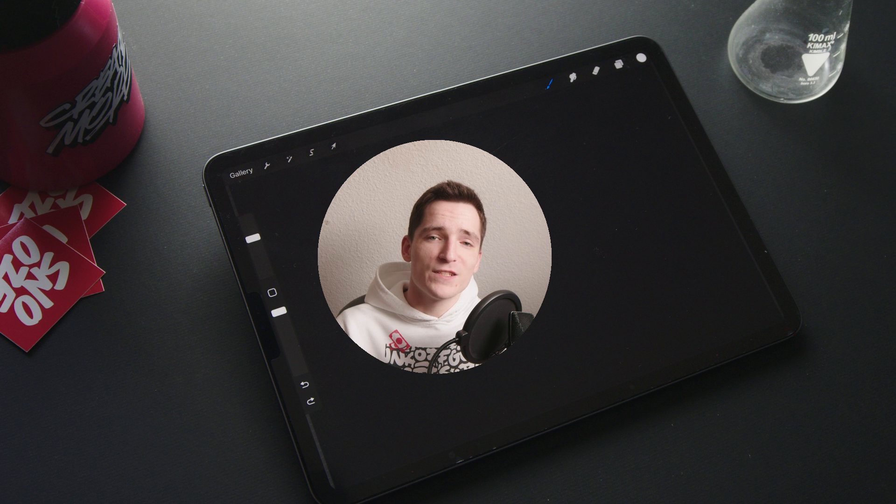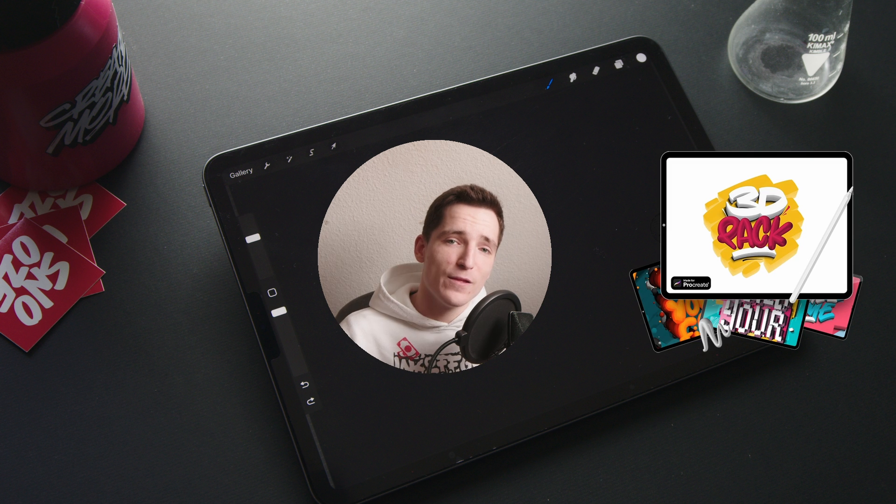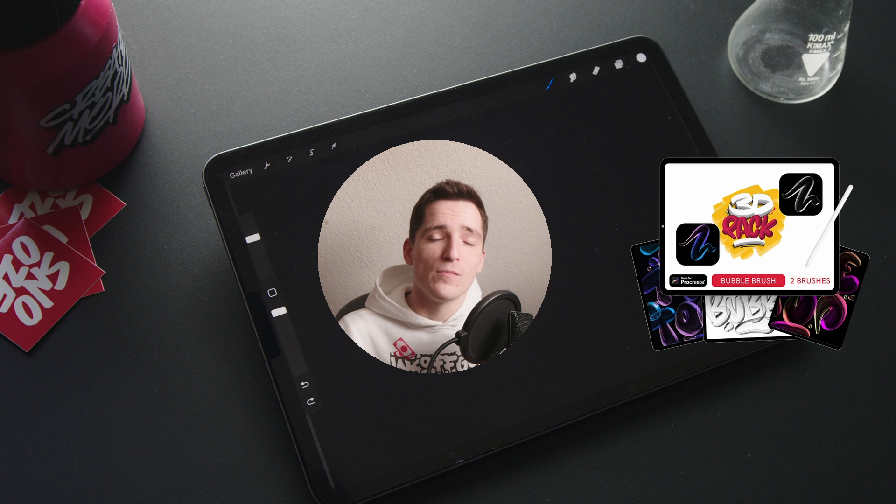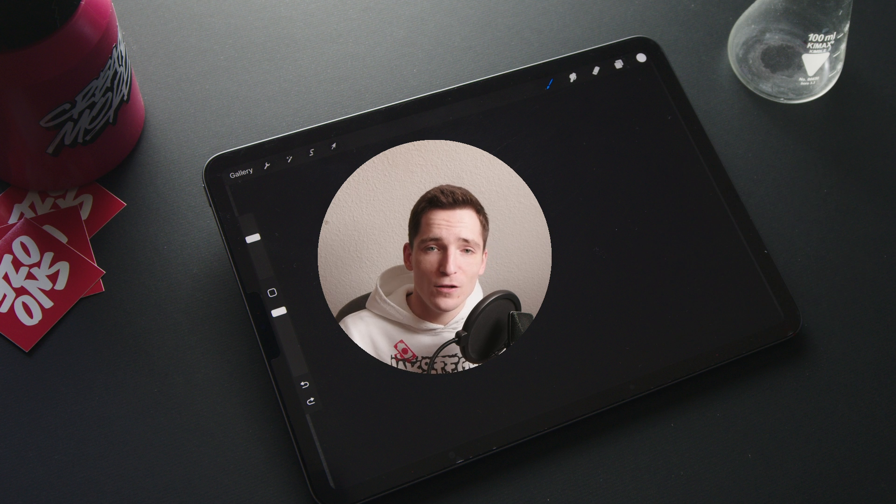A quick note at the beginning: this brush pack is free for everyone who already has the 3D pack at this point, but this offer won't be part of the 3D pack after this release. And if you just got the bubble brush, which was available as a standalone option on my shop until this point, you can access a discount for the bubble pack.